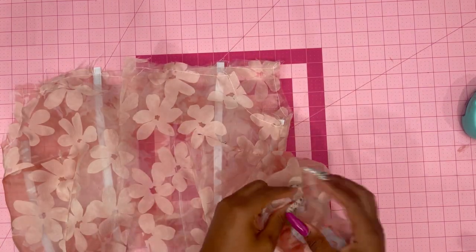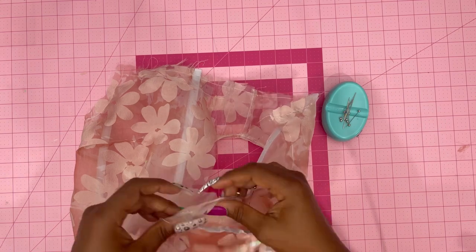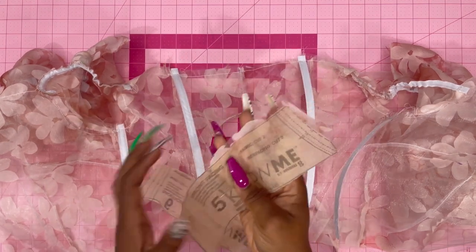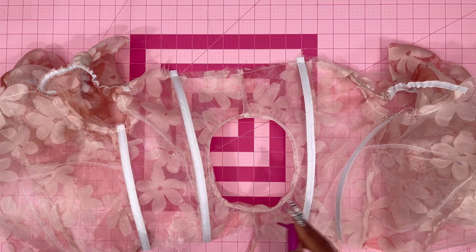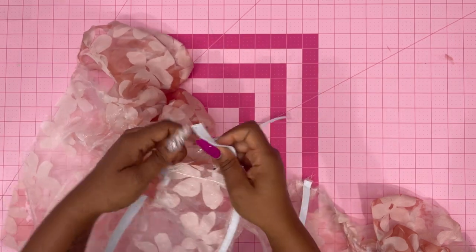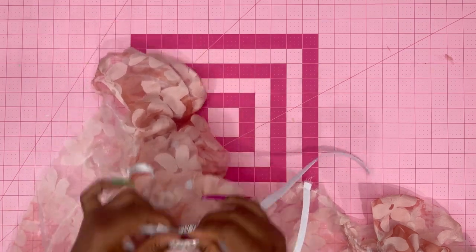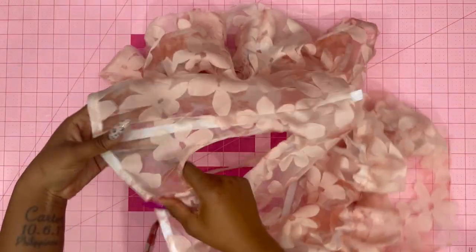With right sides together, pin the sleeve to the armhole edge matching the seams. If you match your notches correctly you'll notice there's a little room at the top. Go ahead and stitch, doing that for both sides. Because I'm using organza and it's see-through, I decided not to use the front and back facing pieces — instead I replaced them with bias tape. If you're doing this with organza you'll need a lot of bias tape, but I'm only using it to make sure the boning is secure, the elastic is secure, and to seal the ends without it looking crazy.